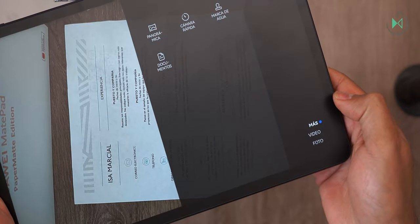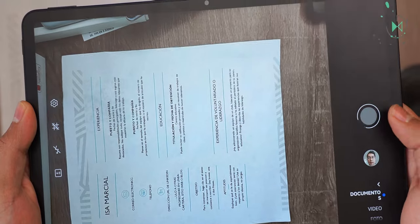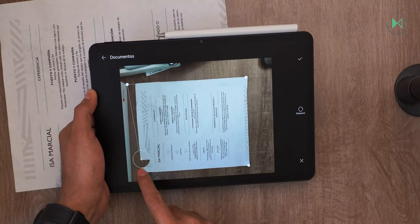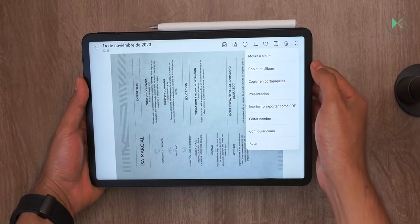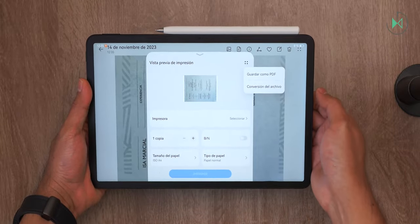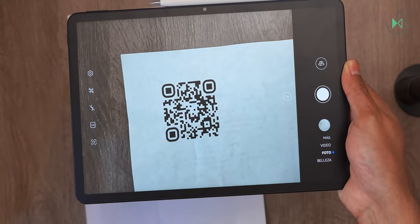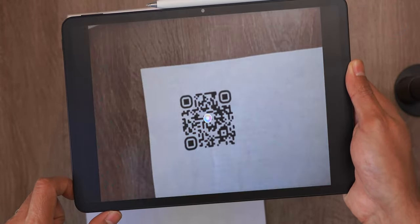In the camera interface, it includes a document mode to scan sheets and it will automatically do detection and cropping. In this case it was not 100% accurate detection, so I can readjust the area and then apply the changes. I can also print or export the document as a PDF, which facilitates file management. This camera can also be used to scan QR codes, though it does not work from the automatic mode — it has a button to access the AI lens function, through which we can scan QR codes.